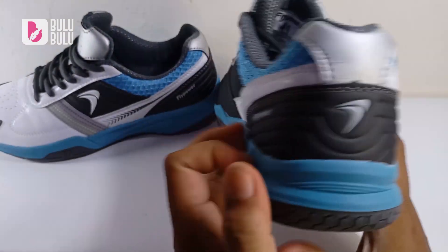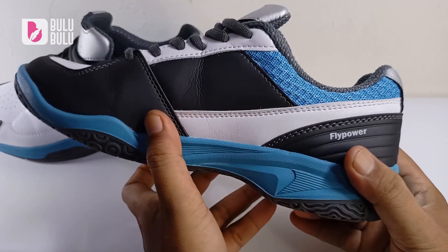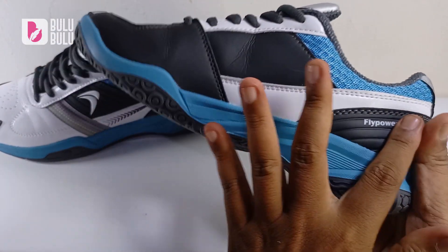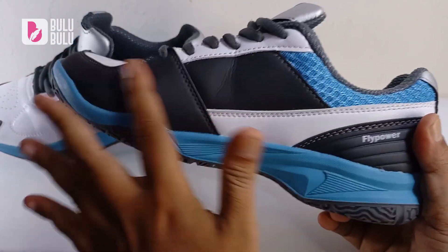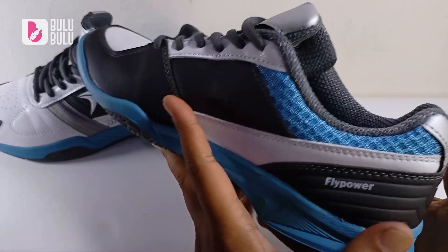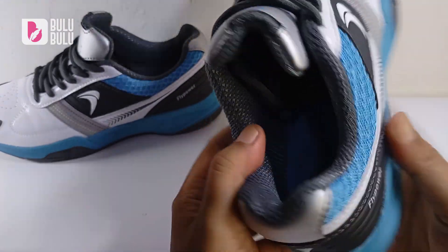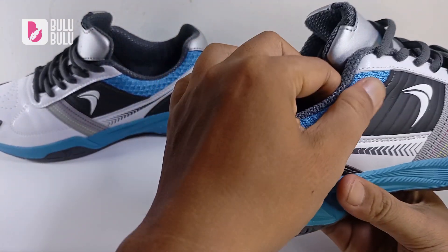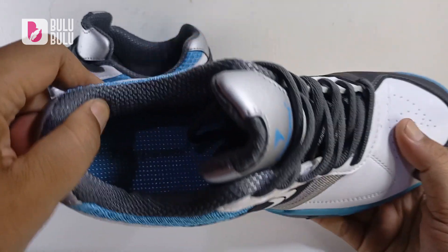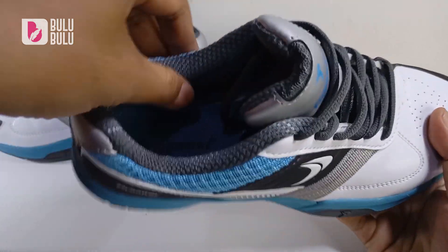Untuk bagian dalam, grafisnya keren dan desainnya menarik. Full sintetik dan halus kalau dirabah. Di bagian sisi ada mesh untuk sirkulasi udara — tidak terlalu tebal dan tidak tipis juga, masih enak dan nyaman digunakan.